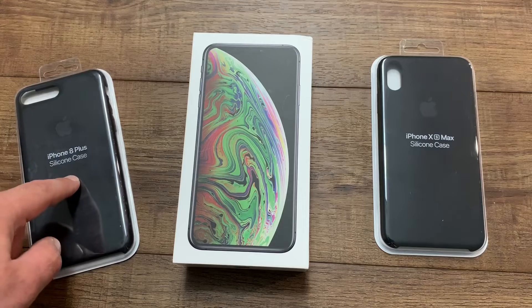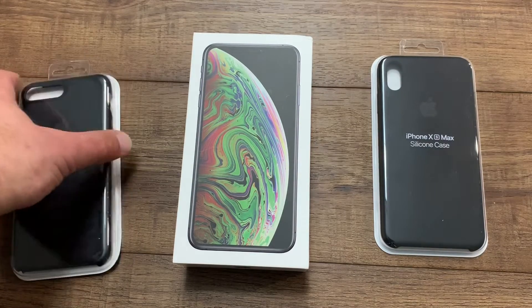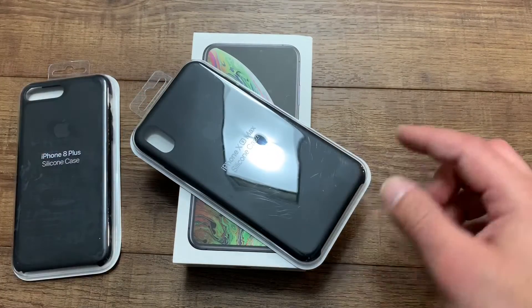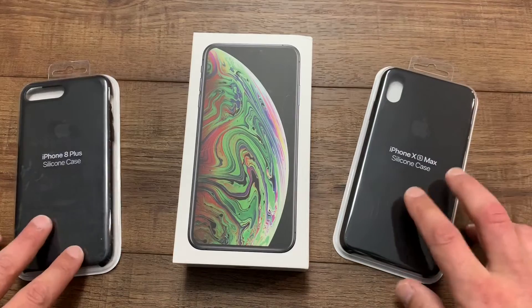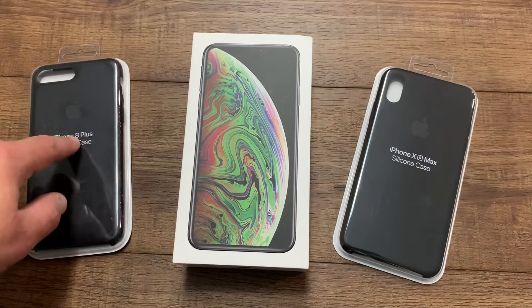The iPhone 8 Plus case is already open — that's my original one. The iPhone XS Max case is brand new, not open yet. I'm going to take it out, put it on the phone, and show you the differences. Basically it's the same concept, but I've used this one for about a year, so I'm going to show you how it broke down.